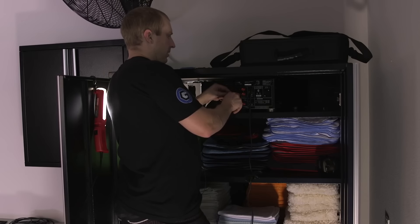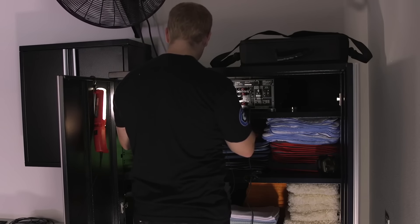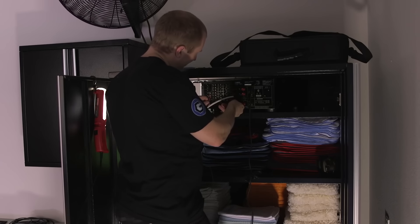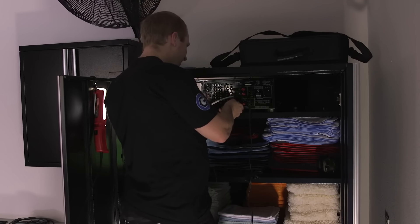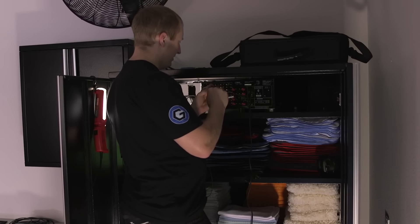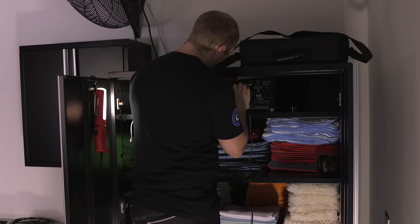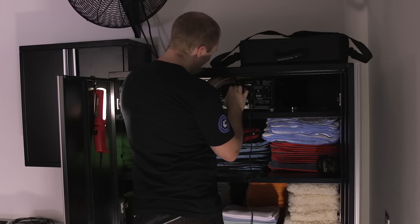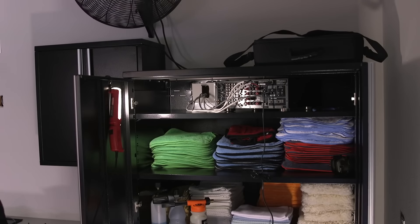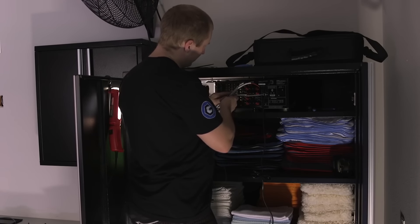Some people see the back panel of a receiver and they start to freak out. I see the back of it and I'm like, oh wait, that's the surround, this is front right — it just makes sense. I'm sure most of you watching this feel the same way. It's just the logical flow of how the signal needs to travel. My wife looks at the back of this thing and it just doesn't register. Zip ties are one of my favorite things — keeps everything nice and organized.